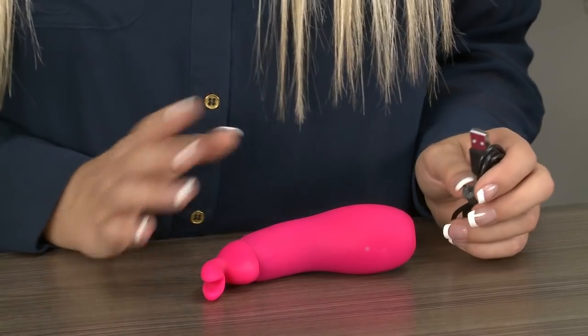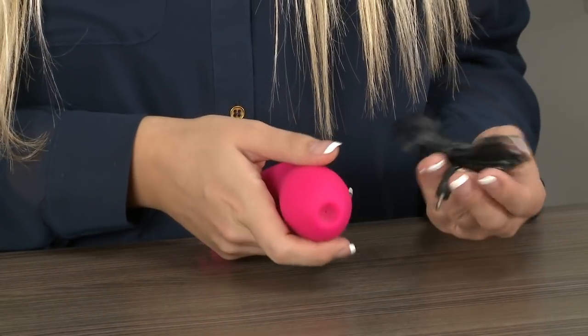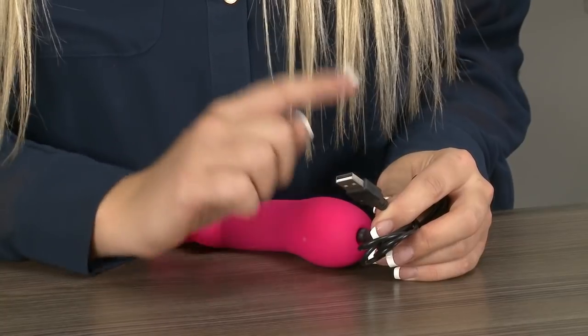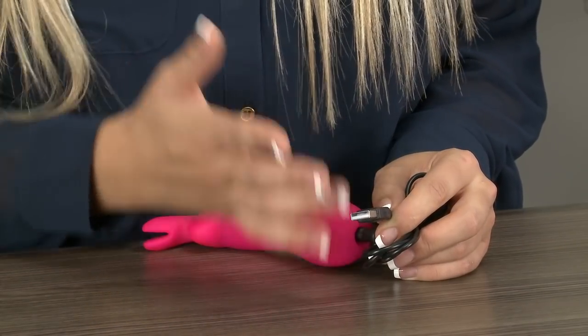This toy is completely rechargeable and there are no batteries to worry about. Before you get started you'll need to charge the toy — this is really straightforward. All you do is plug this end into the base of the toy and plug the other end into your laptop, computer, or a smartphone charger with a USB port.